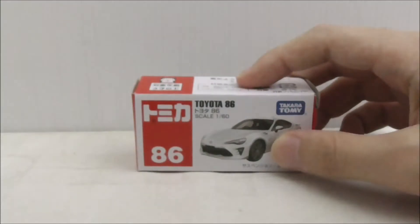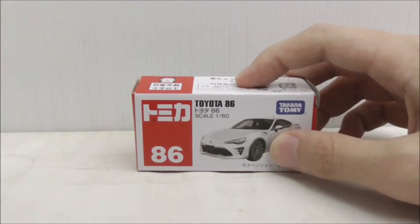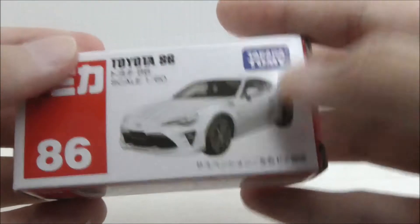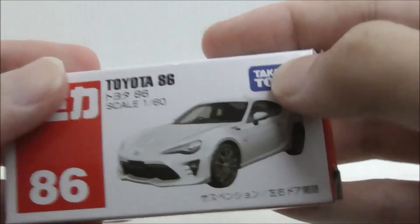Hey guys, today I'm going to review the Tomica Toyota 86. So this is the box itself right here and conveniently it is number 86. You have the name, the scale is 1 to 60, you have a very nice image of the car, and you have a Takara Tomy logo.